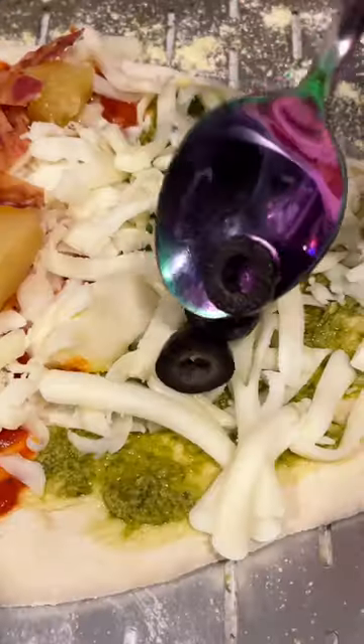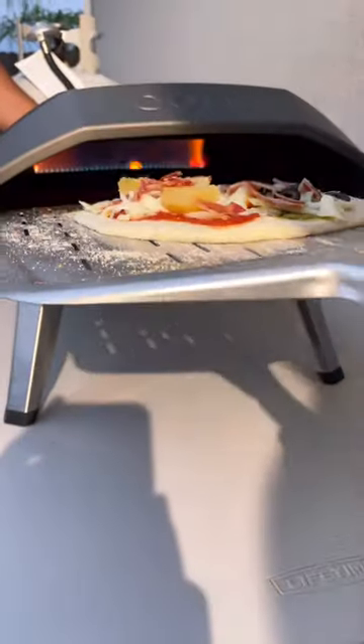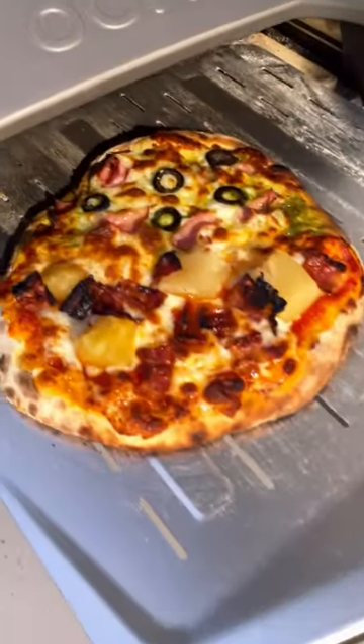I couldn't decide if I wanted a red pizza or a green pizza, so I did half and half. And although the pizza gods are probably screaming at the top of their lungs, it was super delicious. Honestly, it's kind of hard to mess up a pizza though.